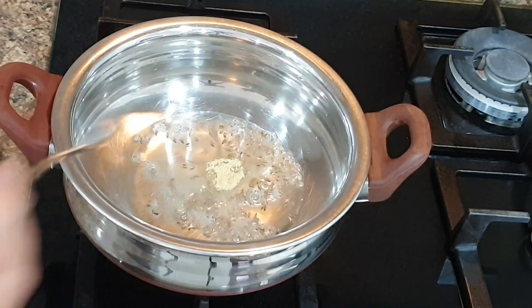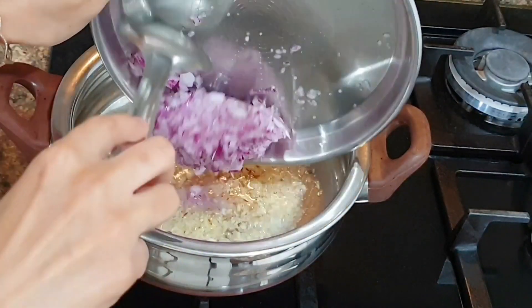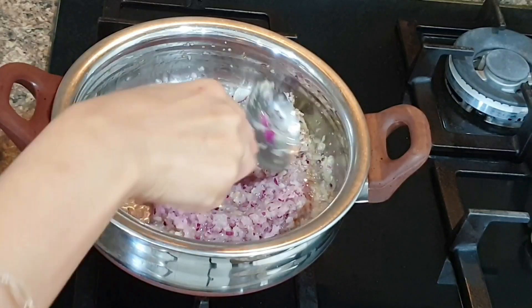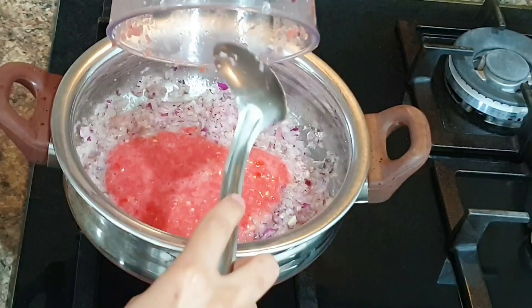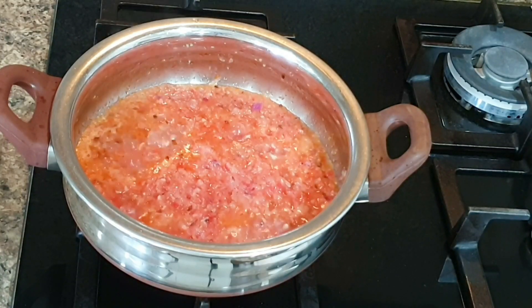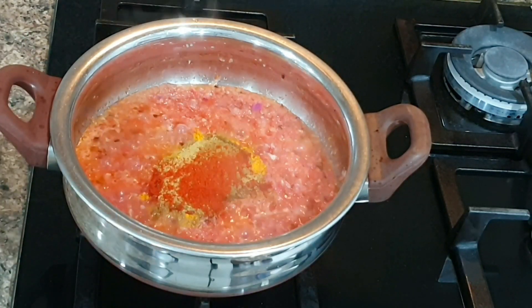and added one big tablespoon of ginger garlic paste. Stir it for a few minutes, then add one big chopped onion — if you have small onions take two. Cook till onion is translucent, then add two big pureed tomatoes. Now add all dry masalas like turmeric, coriander, cumin powder, red chili powder, salt, and garam masala,